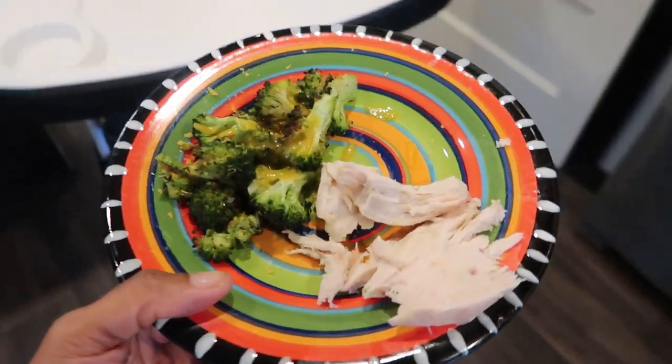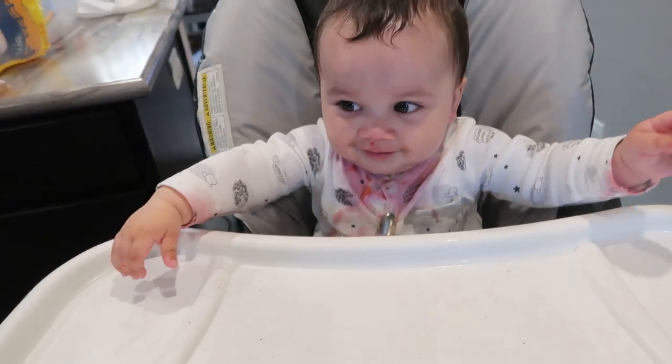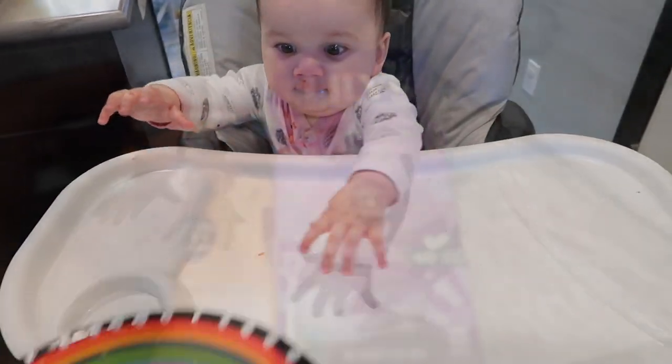That's my dinner — pretty simple. And that's my messy baby, TJ. We're going to eat some yummy food. Look at him looking at my food — you can have that. You want that? No.